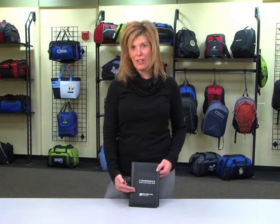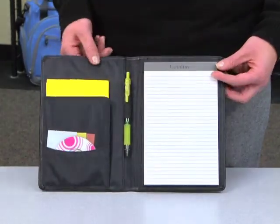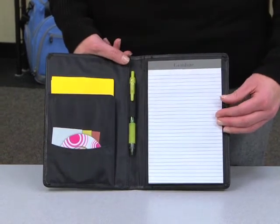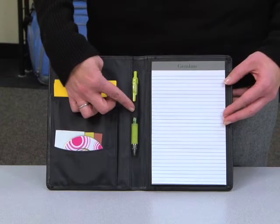On the front, you'll see the large decoration area for screen printing and debossing. This product features a five by eight riding pad, a business card pocket, an inside pocket, and an elastic pen loop.